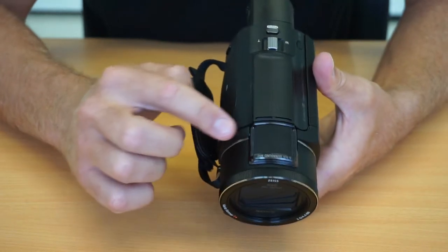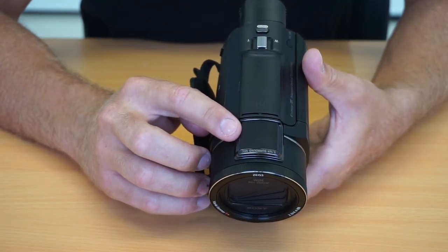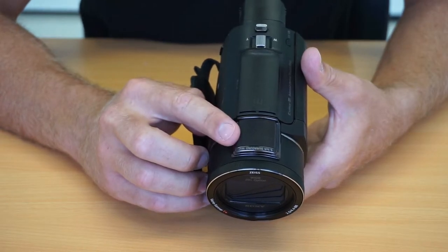On top we also have the microphone. They claim a 5.1 surround sound mic on this camera.